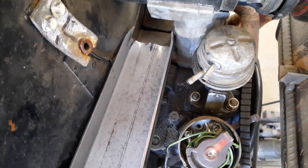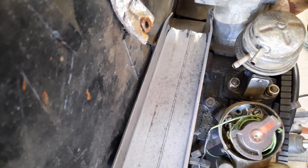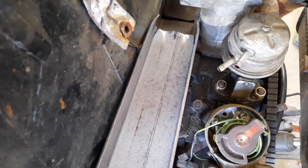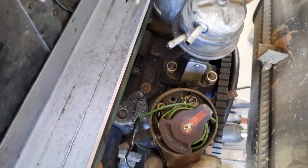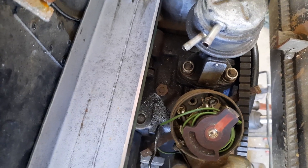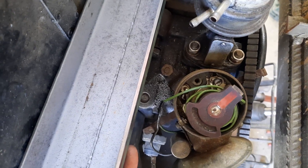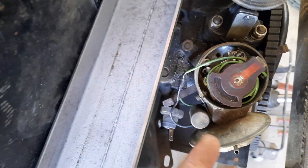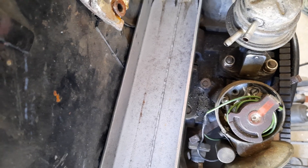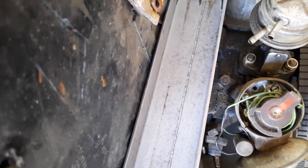I can't actually get it in there at the moment because we don't have clearance with the oil filler generator holder. So I think what I'm gonna do now is take that off and just see if I can take a couple of mils off that. The other option is to put a cut in it - yeah, that's probably a better option actually. It won't interfere and there's plenty enough flow in there.